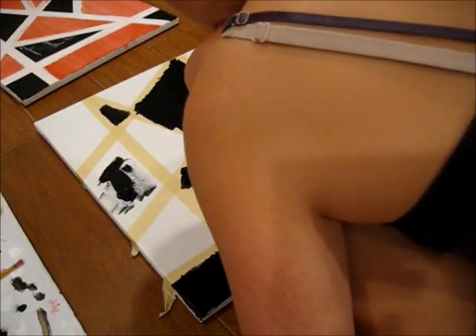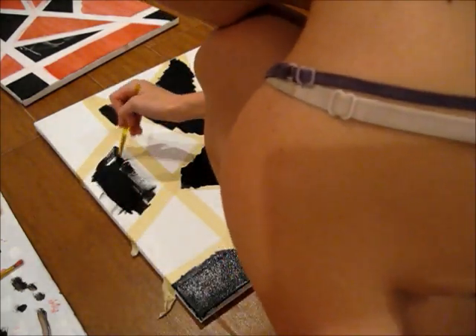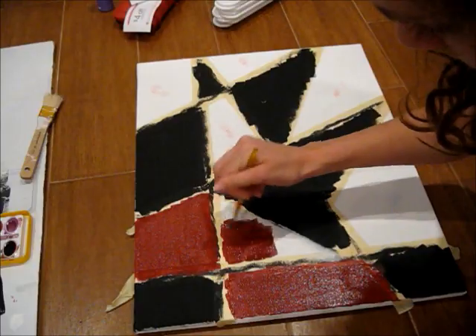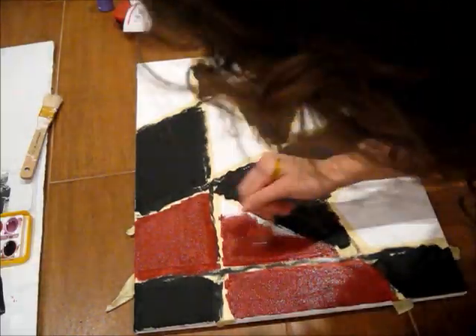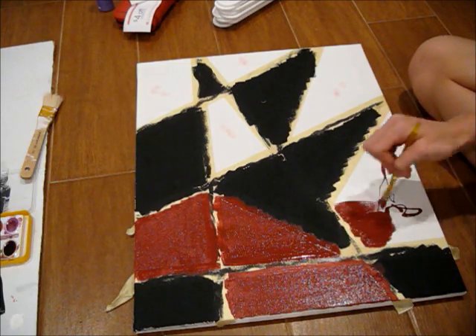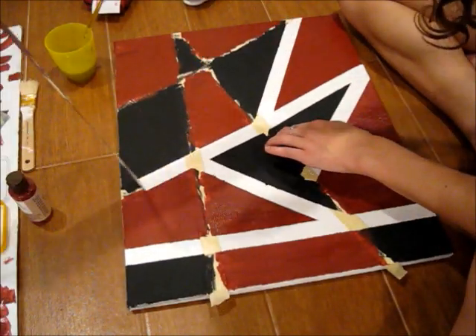I filled in some of the squares with black paint and some of them with red paint. I just used acrylic paint that I got from my local craft store. Then I let all of the paint dry and peeled all of the tape off.